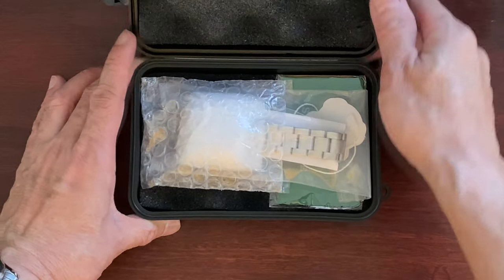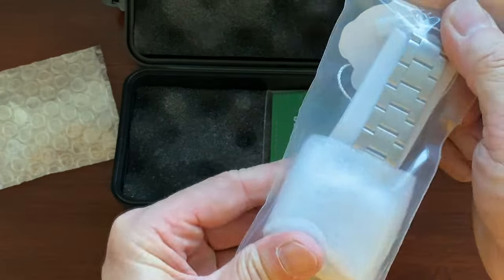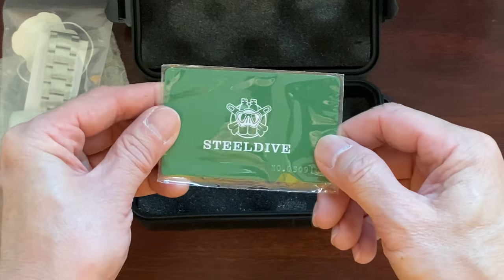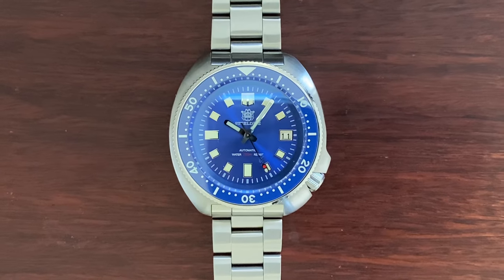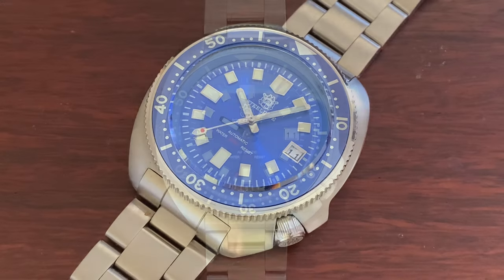It comes in a very secure plastic case with plenty of foam cushioning, and the timepiece is nicely wrapped. Along with that is the warranty card, which we can use when we are willing to send it overseas for repairs. We purchased this timepiece from the Steel Dive store on AliExpress for $87, which is right on our price range.